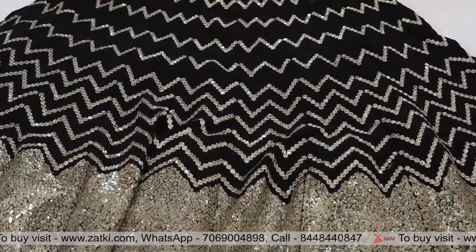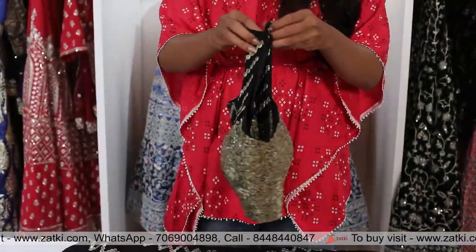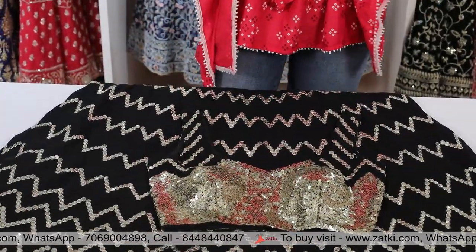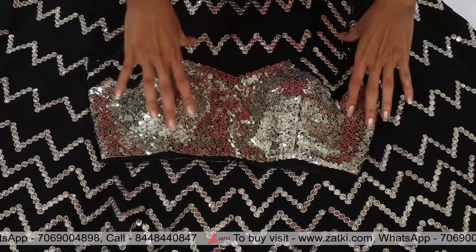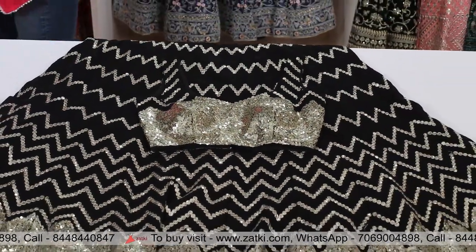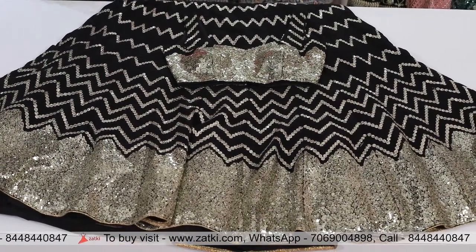Now this is semi-stitched and the blouse will be unstitched. This is the blouse fabric — unstitched, you can make it in your pattern, size and style. Now this is the whole sequence work. Under the net base, this is a dupatta.